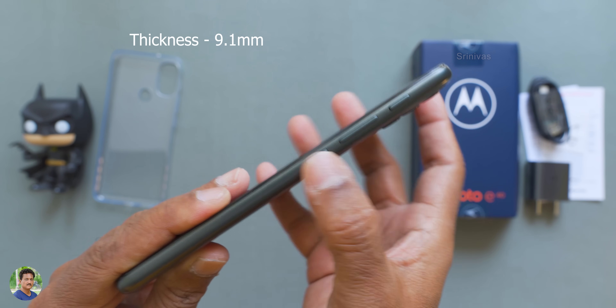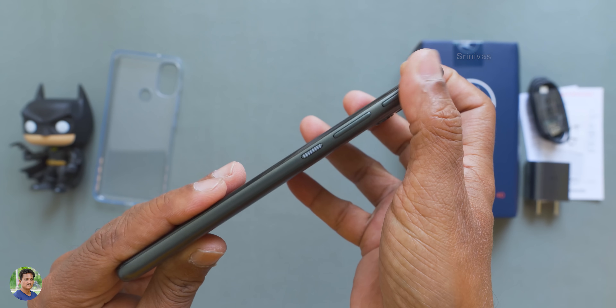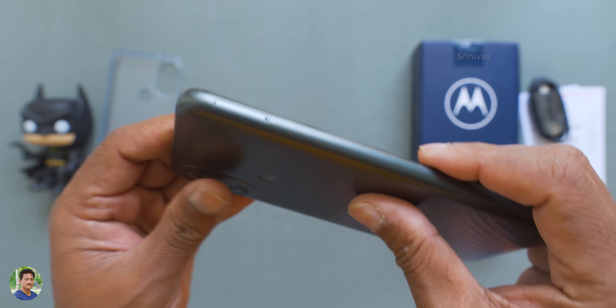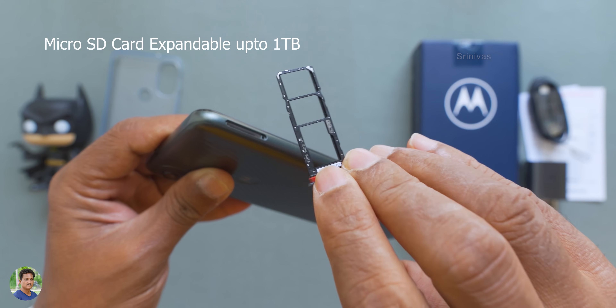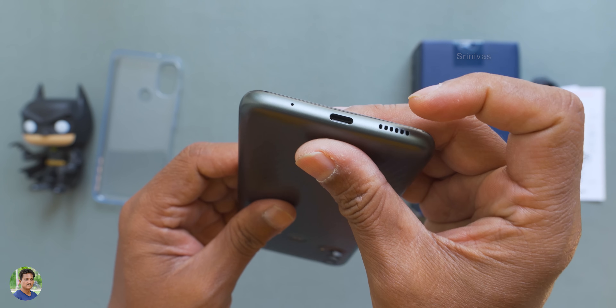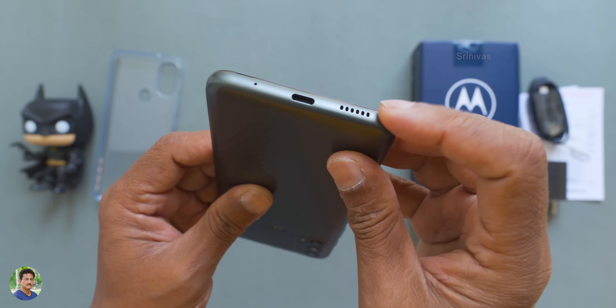The finishing thickness is 9.1mm. The power button has a textured pattern and the volume rocker button is separate. The voice assistant has a dedicated button. It has a 3.5mm audio port. There is a triple SIM card tray with 4G nano SIM support. With a microSD card, you can expand memory up to 1TB.